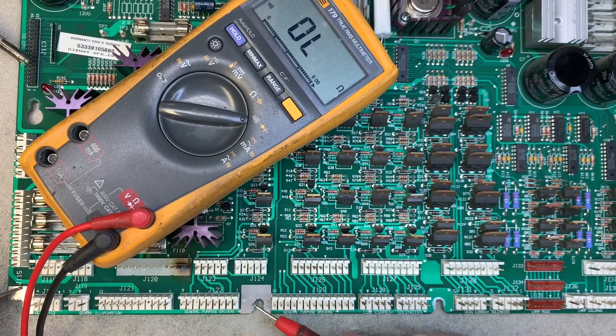I got a beep there. Let me go through and do the rest of them. Got no continuity for any of those pins, including these lamp matrix pins, but I did get some beeps over here.